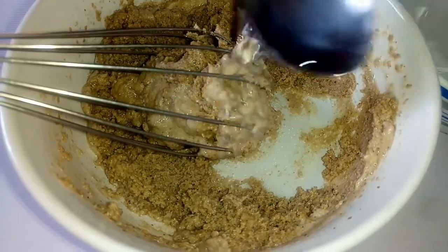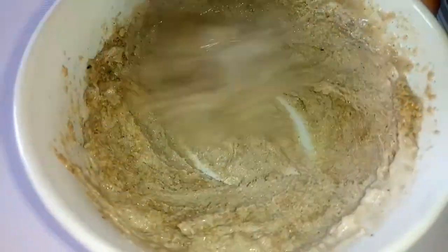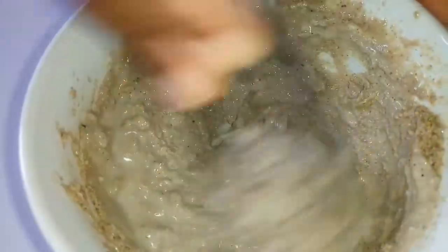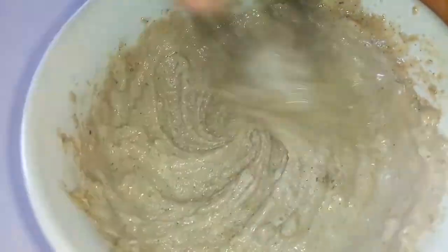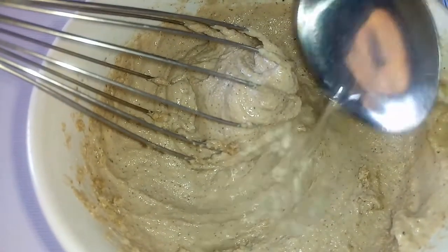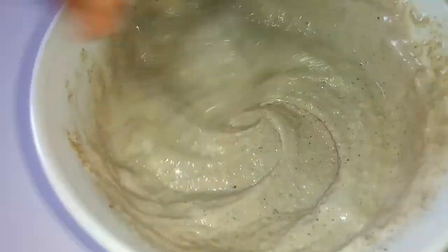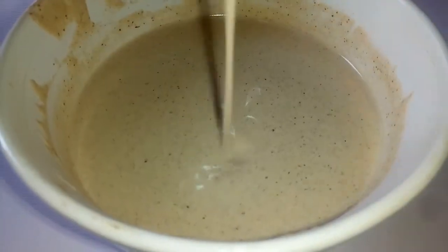You can add a few tablespoons of cold water — I'm using ice cold water. Just make sure you whisk as you add. I'm just going to go in with a few tablespoons again. It will seize up, but as you keep whisking it will become creamy and runny.